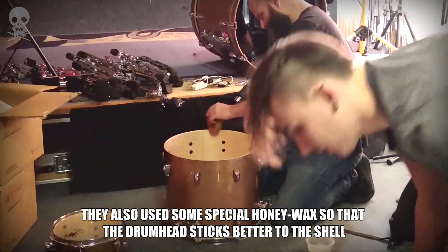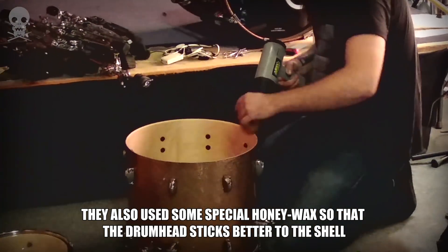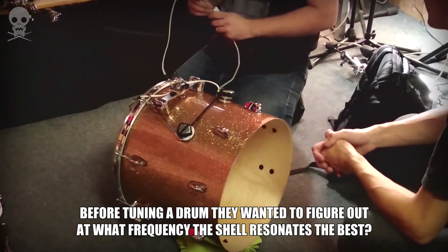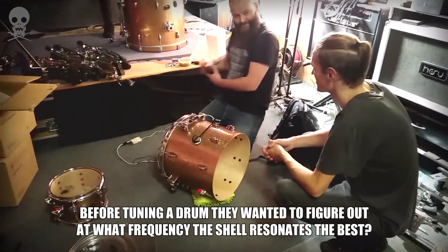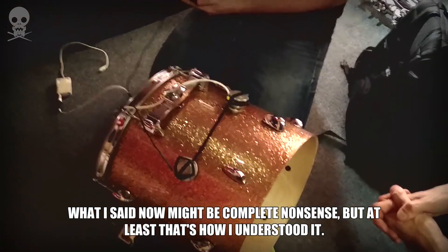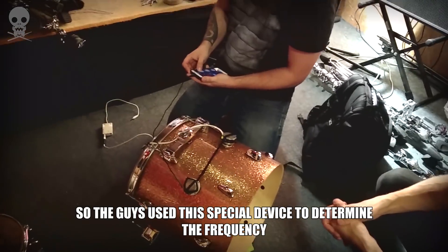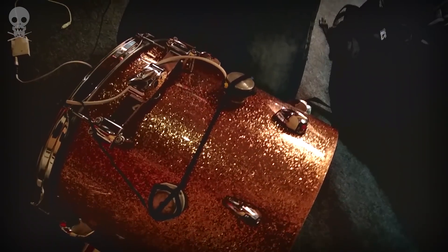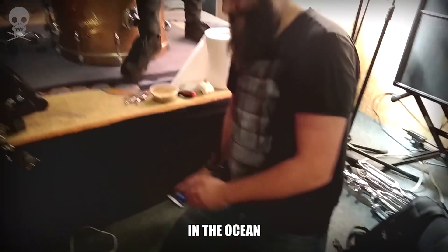They also used some special honey wax so that the drum head sticks better to the shell. Before tuning a drum, they wanted to figure out at what frequency the shell resonates the best. What I said now might be complete nonsense, but at least that's how I understood it. The guys used a special device to determine the frequency — it's like the whales in the ocean.